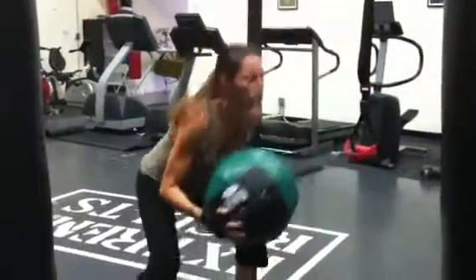You got it, Mary. Come on. Chest up, butt down. Nice.